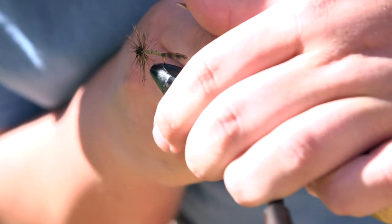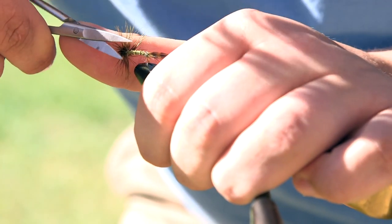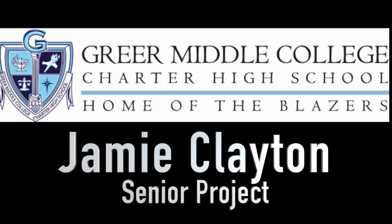If you want, at the end you can adjust the length of the feathers at the front to give the head a different size and appearance. I hope this was informative and helpful in teaching you how to tie flies, and I hope to see you one day out on the river.